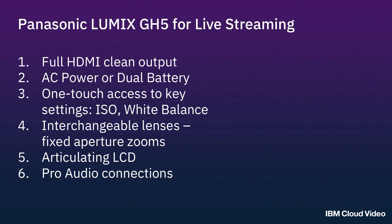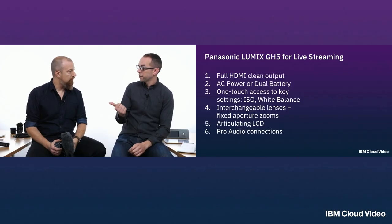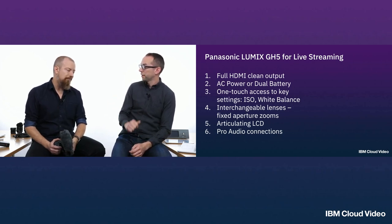Not all cameras have clean HDMI out, but it's a really important capability to have. One of the most common questions we get after 'what camera should I use?' is 'can I use my DSLR for live streaming?' And the answer a lot of times is a maybe, and it often depends on that clean output.